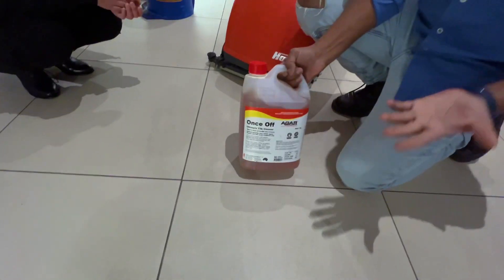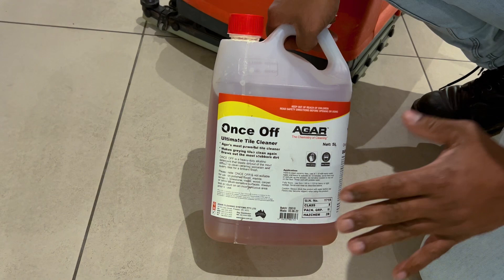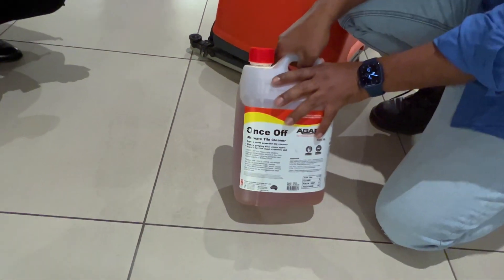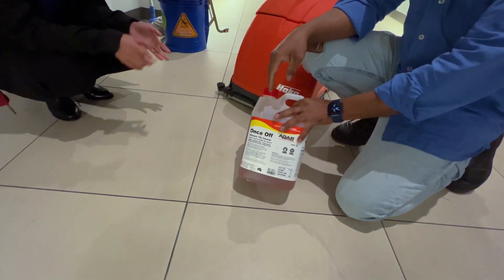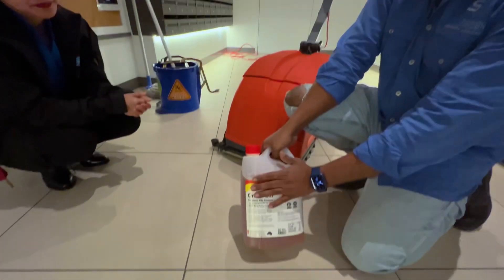What we do is use any strong chemical. It can be alkaline, which is a strong chemical. I wouldn't recommend an acidic chemical, because acid will damage the metal - acid will go and attack the metal. So go for alkaline.